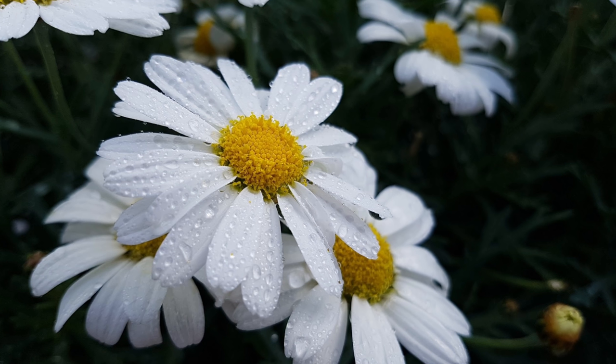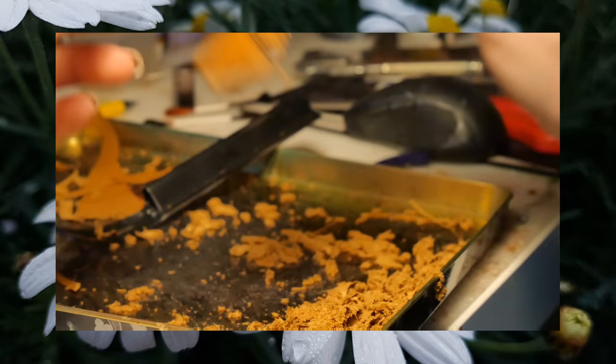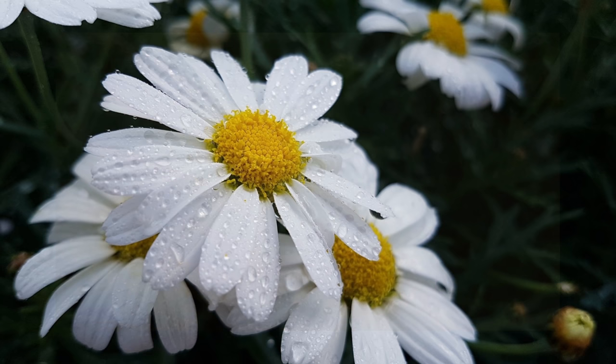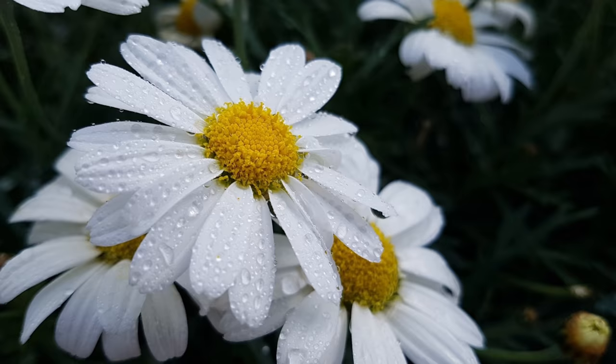Hi everyone, and welcome to Daisy Stalls. In today's video, I'll be showing you the process of making a Western hunting set for a brand new model by one of my very talented friends, NV Studios. This model was actually part of a trade we did, and I am absolutely beyond excited to see him in real life, so let's unbox him first.